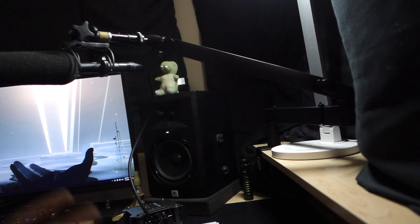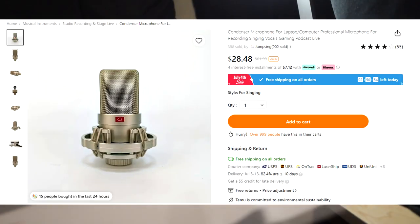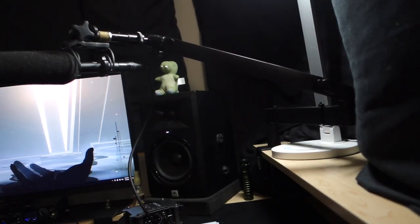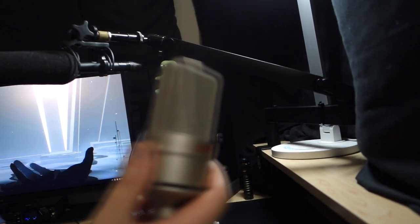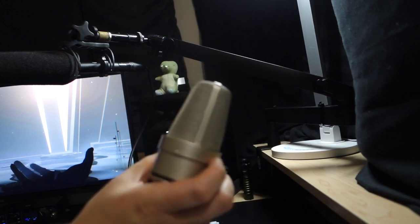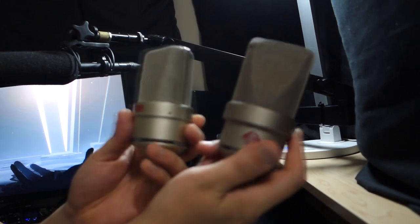Compared to another TLM-103, so you guys can hear the difference. Just for context, here is the Temu microphone — this is $23 and you can buy this off Temu. There's some ethical stuff about Temu. Here you can see how it compares to a TLM-103.